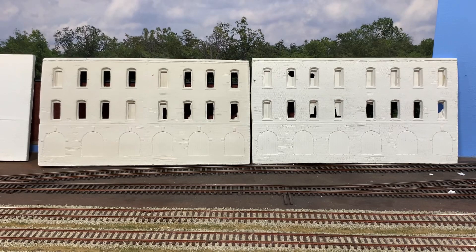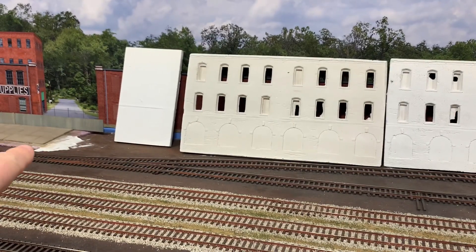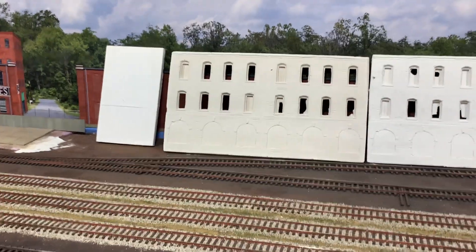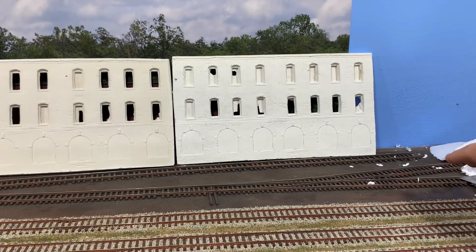On the layout, I want at least two and perhaps three sections to make a substantial warehouse that warrants rail service. The first section will run up to the edge of the concrete and may not have any rail-served doors; the doors with car spots will be moving left to right from there, and there's a bit more track to the right I can use if I want to make it a little longer.